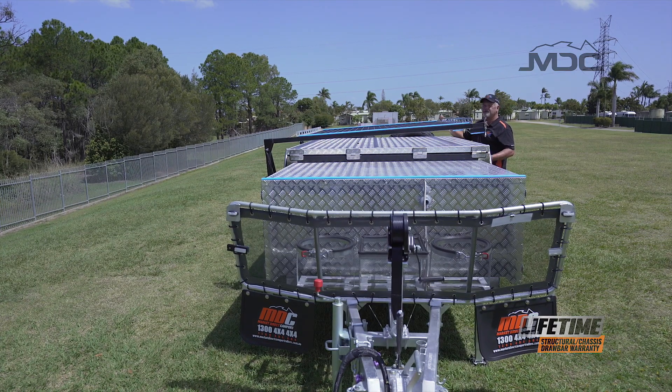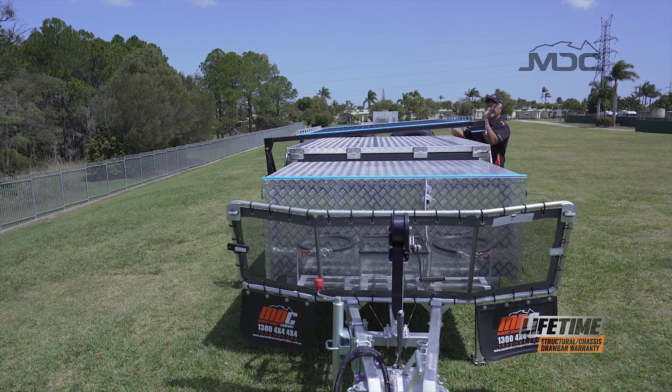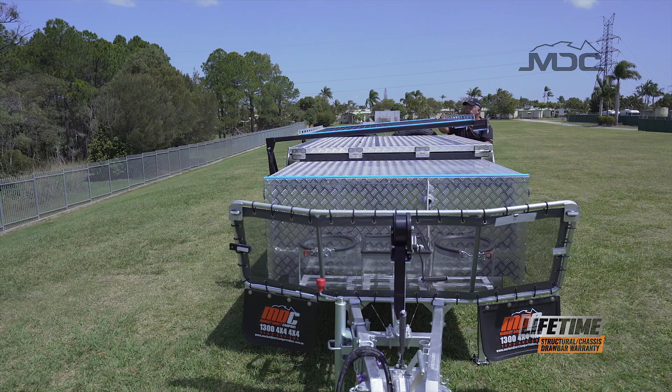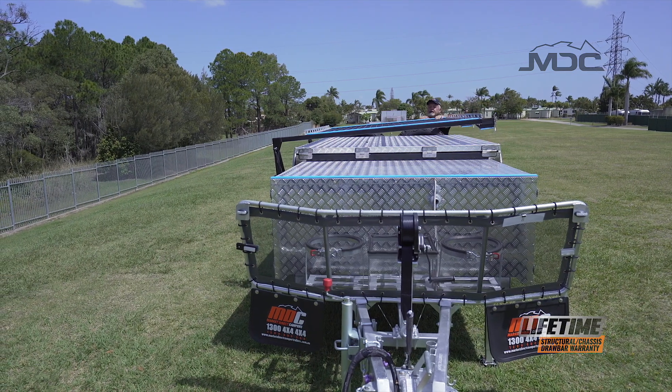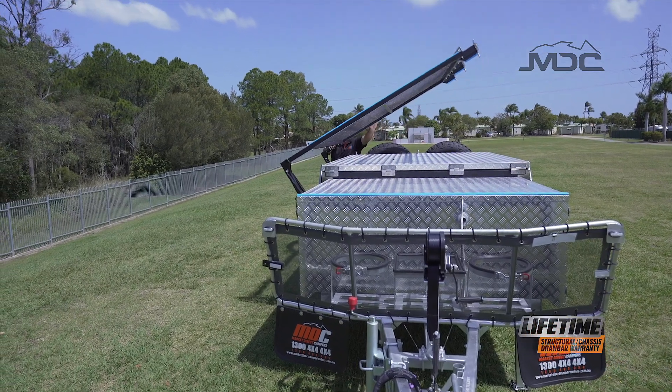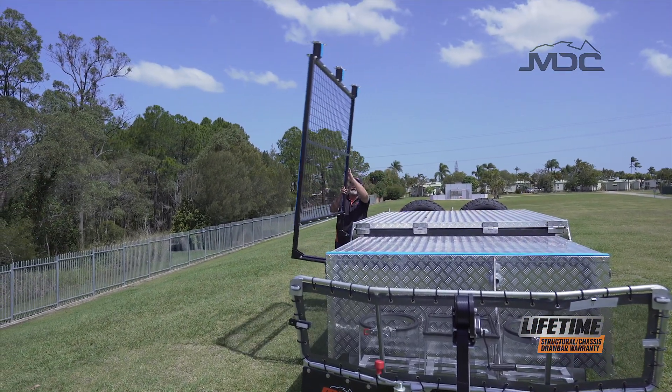Raising the boat rack is a lot easier with two people — get someone on the other side to control it going up. If you're tall enough, you can walk it around. If you're not tall enough and you're on your own, just grab a bit of rope and then you can control how quick the boat rack goes up while hanging on to that piece of rope.